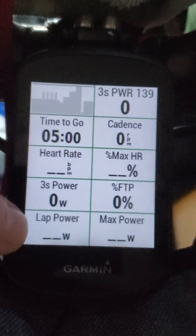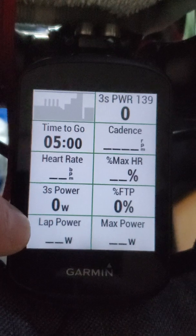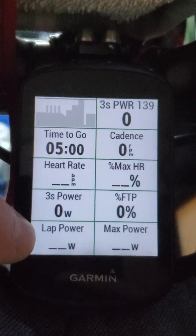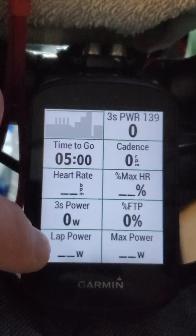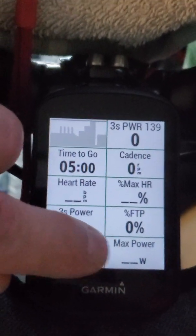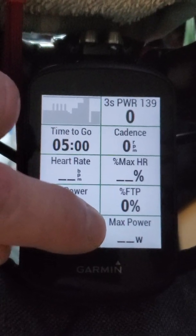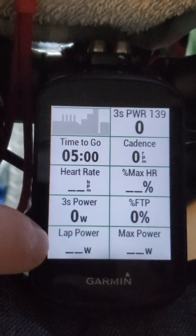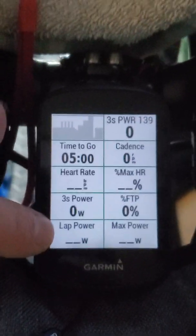I also like to look at lap power — so if I'm doing an FTP effort, I can see if I'm averaging my target number for that interval. For a VO2 max interval at 120%, I want to confirm I'm hitting that average in the lap. I also like to have max power displayed because at the beginning of a workout, I'll sometimes do a max power sprint to dial in the accuracy of the power meter — especially with pedals, doing a couple hard sprints at 200% effort for a few seconds helps ensure the strain gauges are accurate.